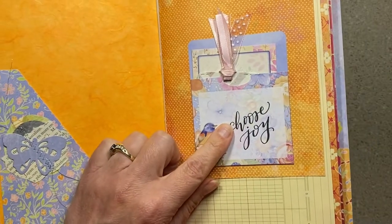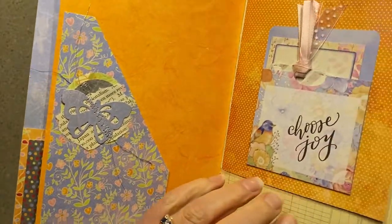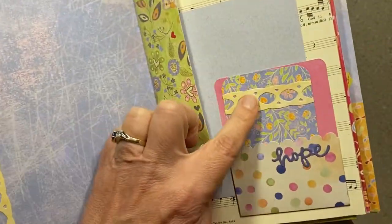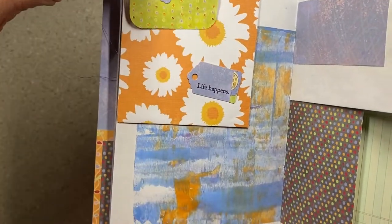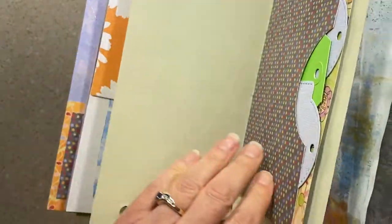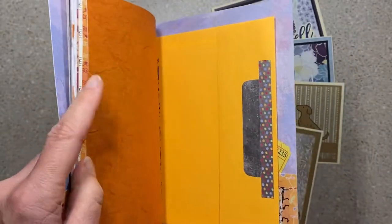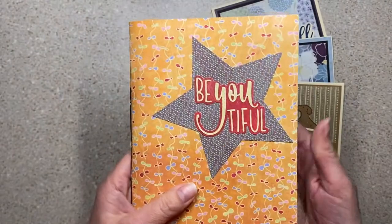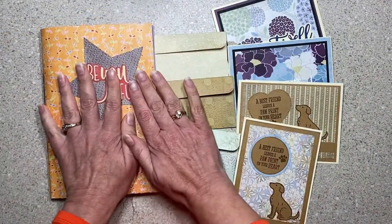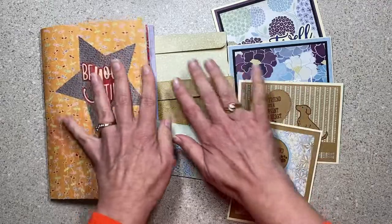I took a stamp and stamped 'Choose Joy' right there, put a piece of a stitched butterfly ephemera there, and a sticker that says 'Hope.' I put a stitched ephemera in one other place, and I put a little tag and tuck right there — just dressed it up a little tiny bit but still didn't finish it or commit it to any one direction. I think now it either goes in the cupboard, or I was going to give it to Kathy because she gave me the paper, but she just doesn't want to take it from me. It's cute — it needs to be used, Kathy!